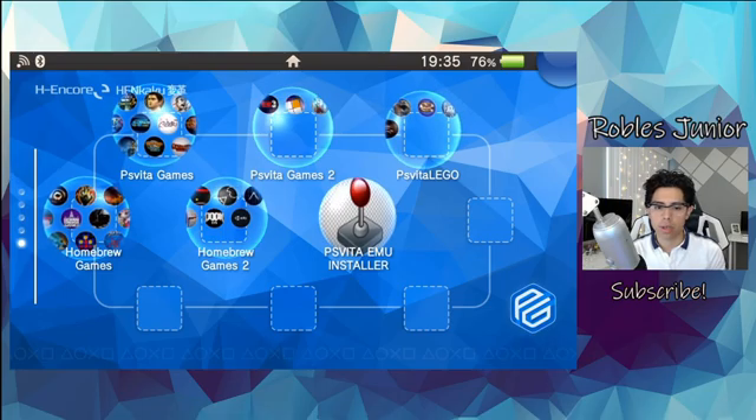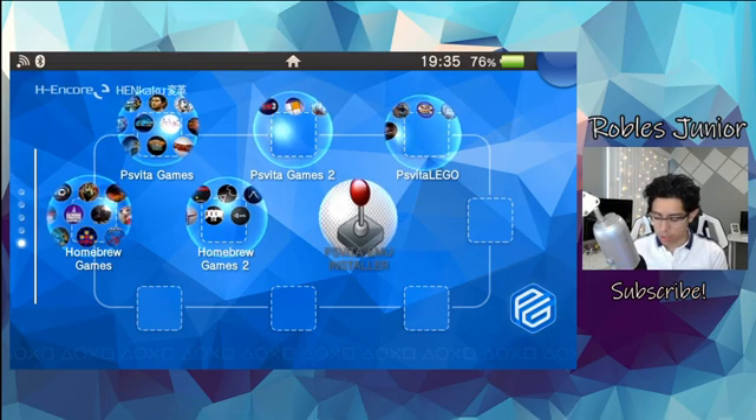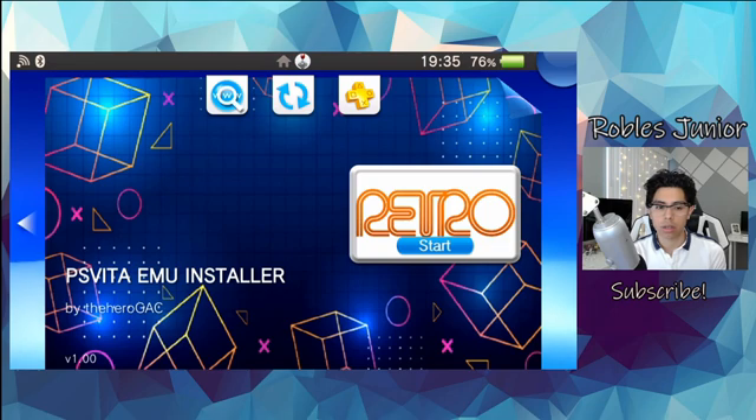Hey everyone, welcome to another video. Today we're going to cover the PSVita Emu Installer — a VPK pack that installs retro emulators onto your system. This is by hero_gac, version 1.00, released back on April 25th, which is fairly recent. I want to take a look at all the different emulators that are installed with this pack, and I'll have a link in the description below.